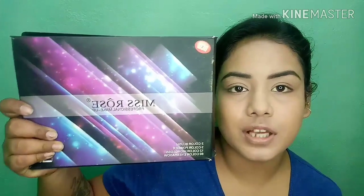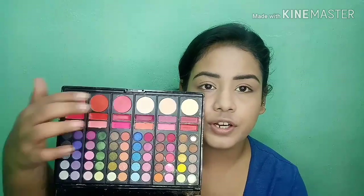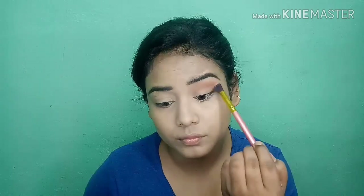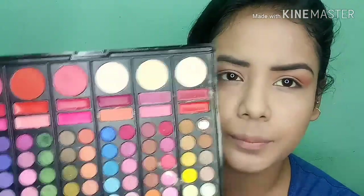For eye makeup I will use the Ms. Rose professional makeup palette — it's a 3D palette. It has blusher, compact, lipstick and more. I was asked to create a makeup look, and I was considering using orange and pink shades but decided against it.